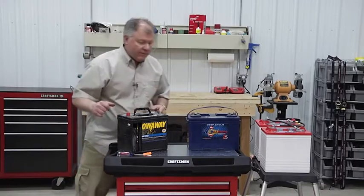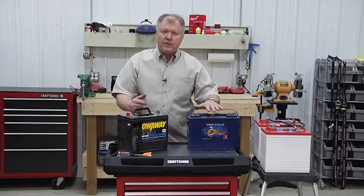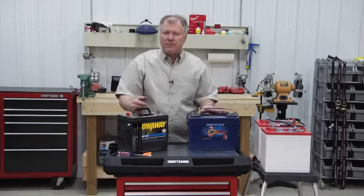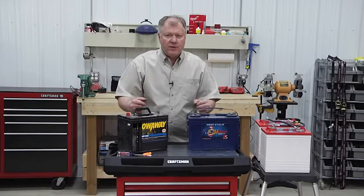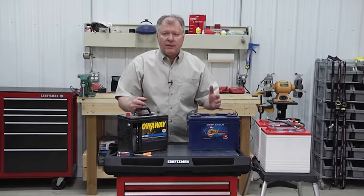This battery has basically exploded and disintegrated — it's no good. Now, lead acid batteries and other ones will start to sulfate. The first step you can take is, if you have access to electricity, put a two-amp battery minder, one of those small trickle chargers. That'll help maintain it a little bit, though you'll still get some sulfation, so it's better than doing nothing.